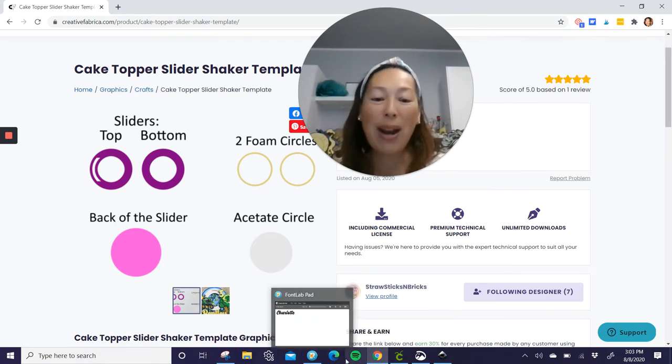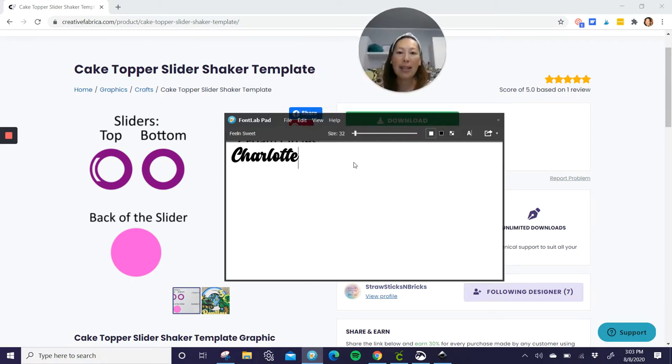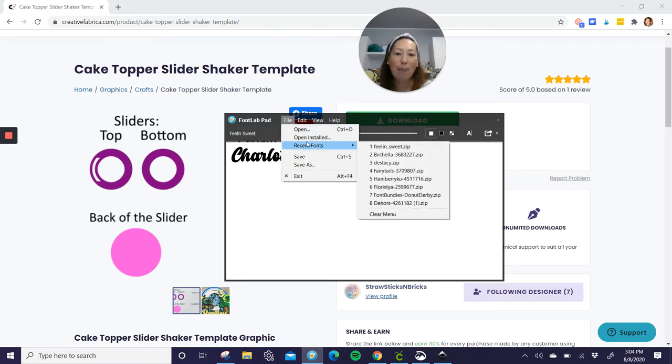Let's go into Font Lab Pad first. I like using Font Lab Pad because I do a bunch of names at one time, and it puts it all together — it's all one word instead of each letter being separated like in Design Space. So I always do all my names and words in here. For Charlotte, this font is called Feeling Sweet, and I got it from DaFont, so it's free. It comes with an offset, but only one offset, and I always like to do three. So I'm going to take it into Inkscape.